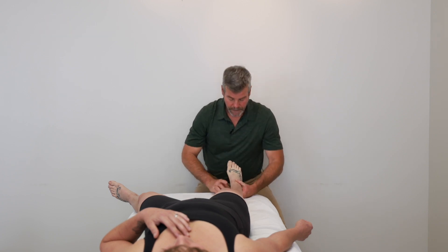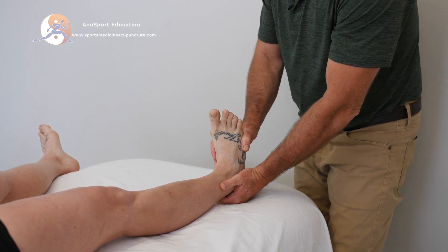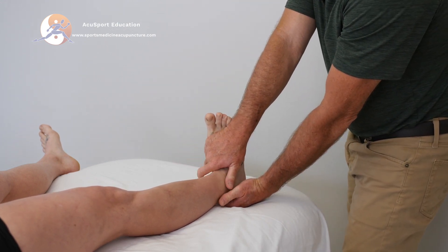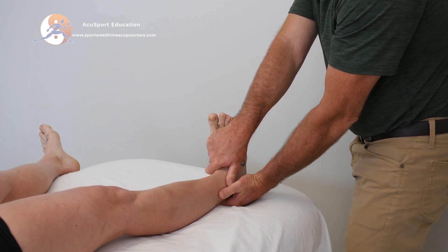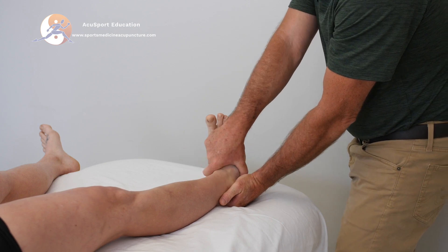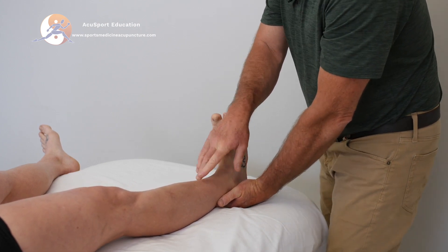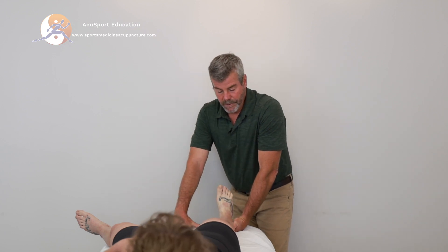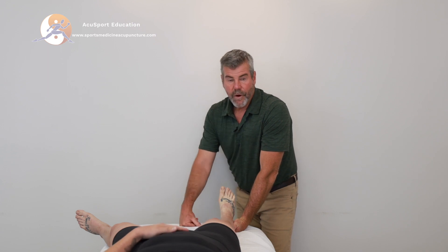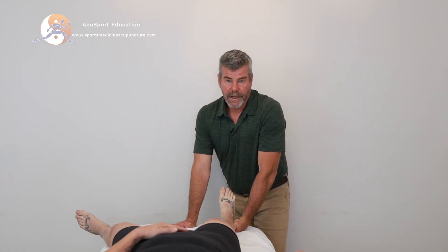Let's check out the tibialis anterior. Dorsiflexion, inversion. My pericardium 8 is going to go over stomach 42. My line of drive is into plantarflexion and eversion — you can really see the tibialis anterior. Elongate this and hold. Often extremely strong. This test is also quite nice to use with an L5 disc problem — if there is a foot drop or if it's going to be weak, you look at L5 and see if there's any problem there.